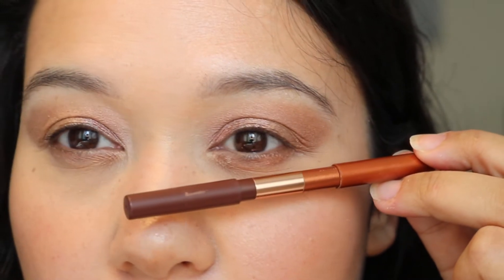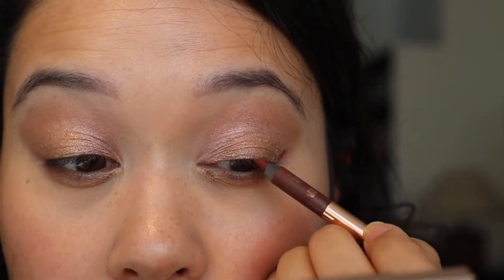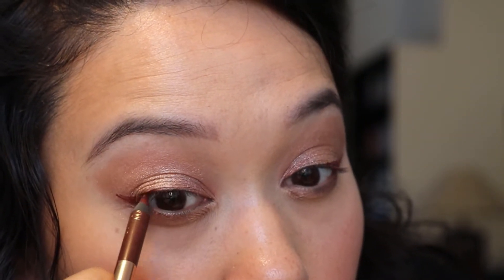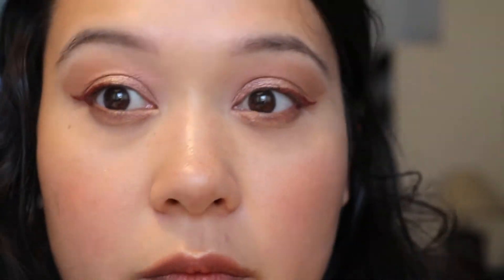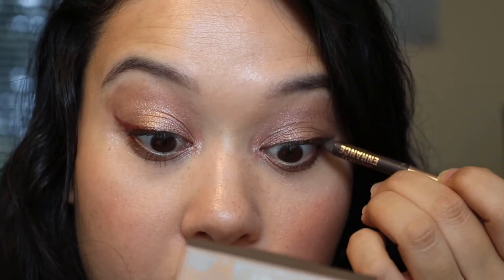Now let me add some liner. I might go in with the Dual Liner in Copper Charge because it's such a soft look, or I could use the Charlotte Super Nudes Duo Liner. Let me try Copper Charge first, and if it doesn't work I'll go in with the supercharged liner. Just to add a little bit of flair, I put the prime shade in the inner corner to try to build that up — and look how beautiful.